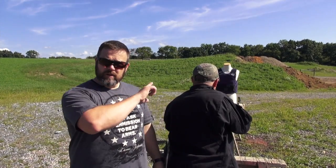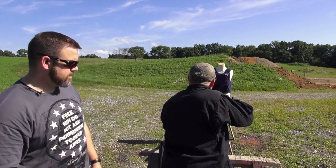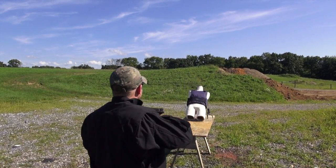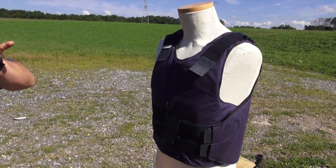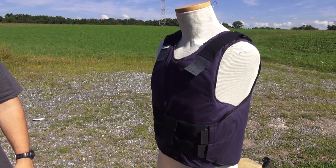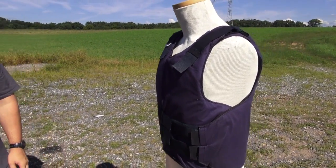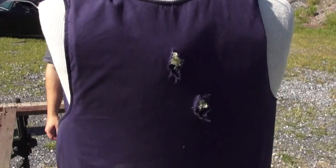We've seen the 9mm — the 2A vest completely stopped it with no penetration. Now let's see how the 5.56 does against the body armor. As you can see, we had full penetration not only of the front panel but also of the back panel. Two hits, both of them fully penetrate front and back panels. That'd be a bad day.